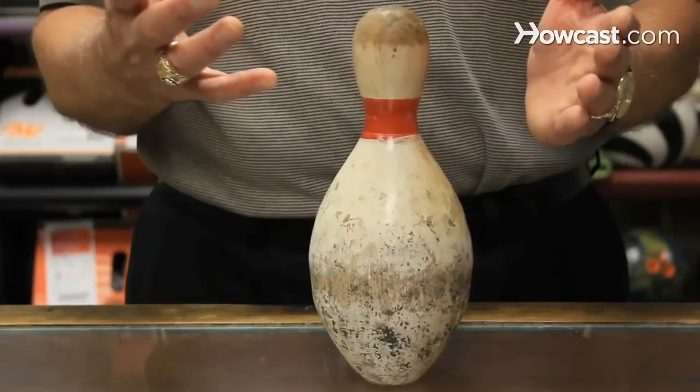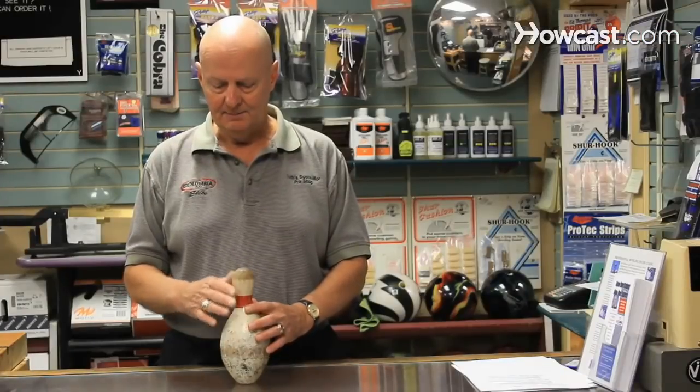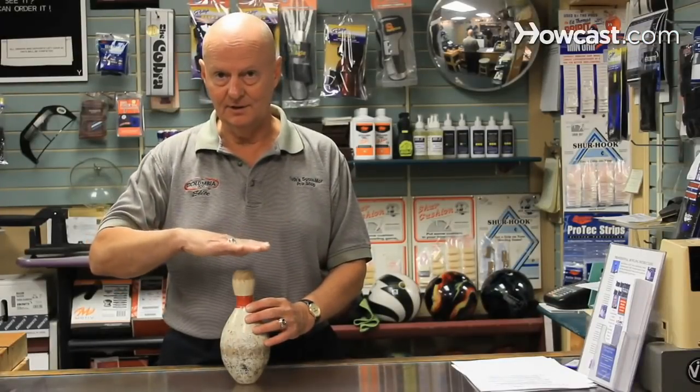What is duck pin bowling? Duck pin bowling is similar to ten pin bowling. It's primarily played on the east coast of the United States, but it uses a different size pin and a different size bowling ball.